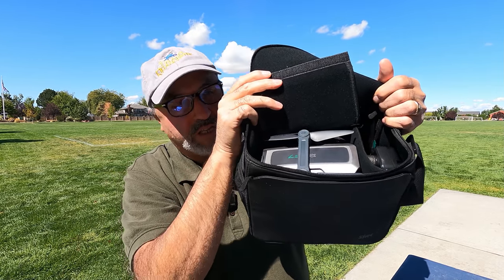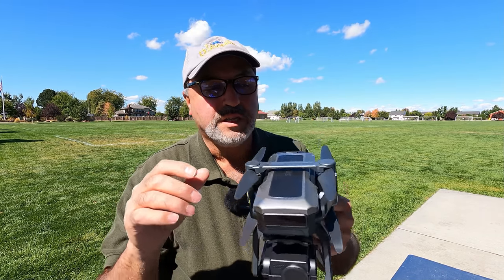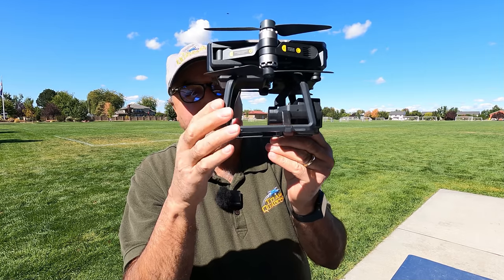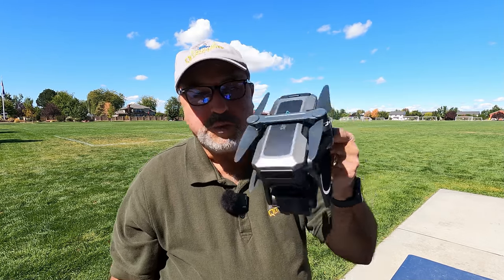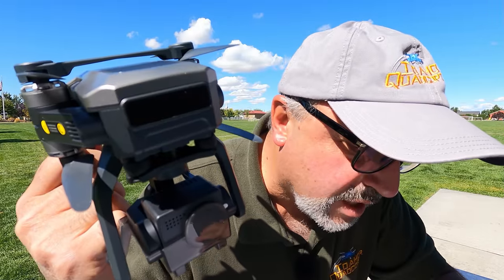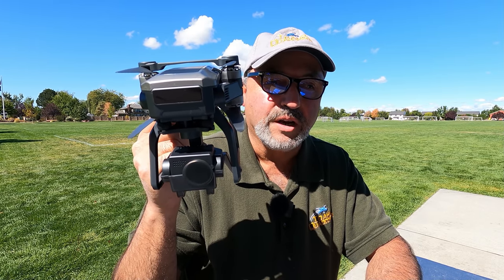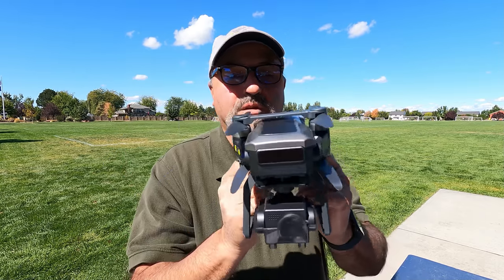Let's pull it out and take a look at it. The SJRC F7 — I'm calling this kind of a hybrid drone because, as you can see, it's got folding arms but it also has legs, kind of like a traditional Phantom style drone. So it's a little bit different and it's pretty good size. This drone weighs 569 grams, so you absolutely are going to have to register it and put a sticker on it.